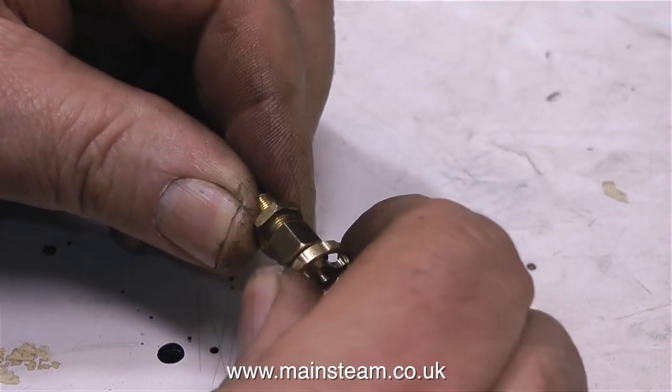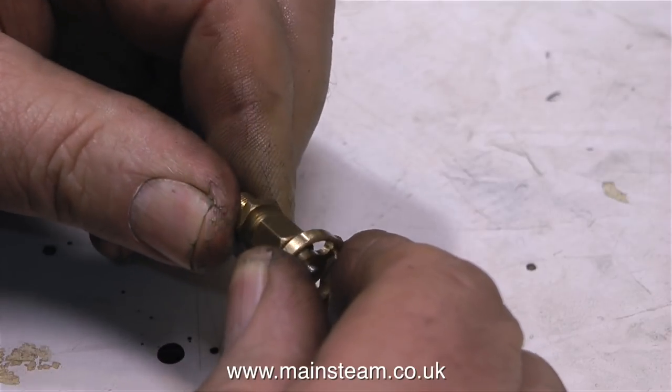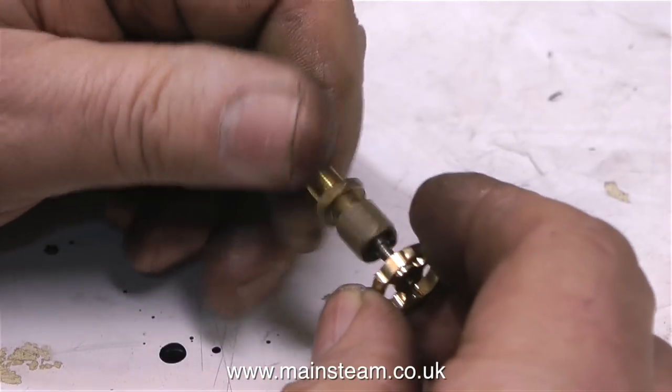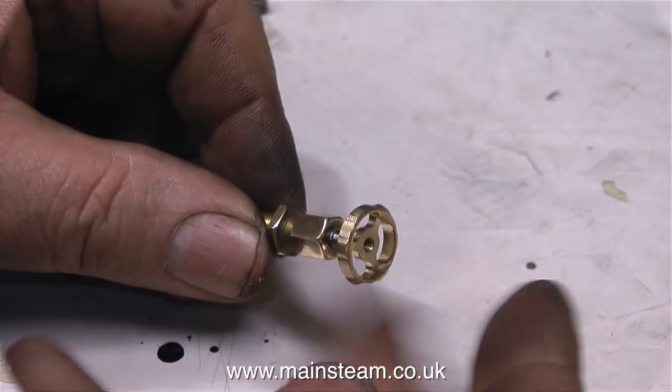The new handwheel simply screws onto the shaft, and then I'm going to use a lock nut to lock it in place. But before I use the lock nut, I'm going to take the handwheel off again and clean up the gland nut. And now it looks nice and shiny.